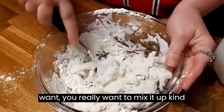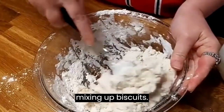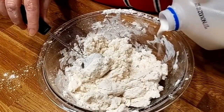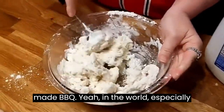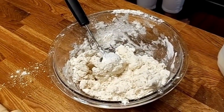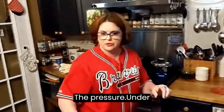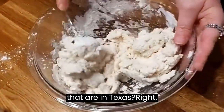Now when you do dumplings, you really want to mix it up kind of dry - it's a little bit different than mixing up biscuits. And there'll probably be some people who make barbecue tonight, especially in Texas. What in the world happened? I guess this thing opened or something - the pressure. Under pressure, that are in Texas tonight.